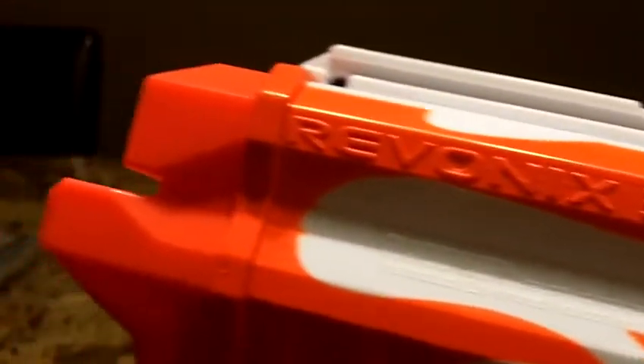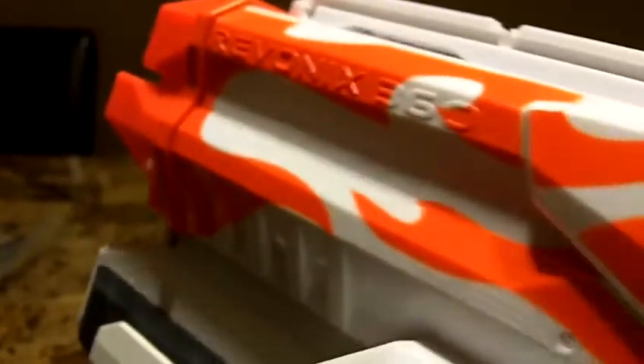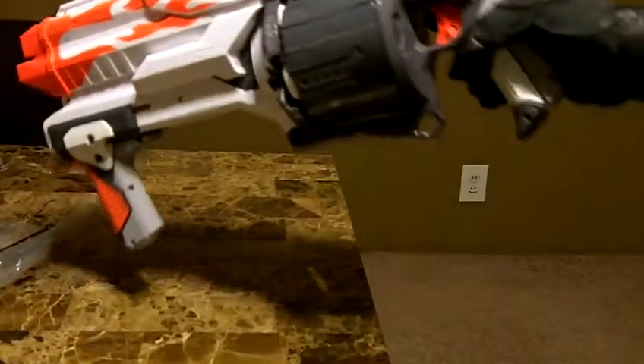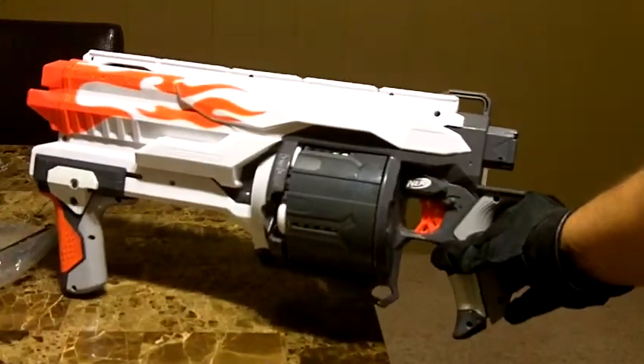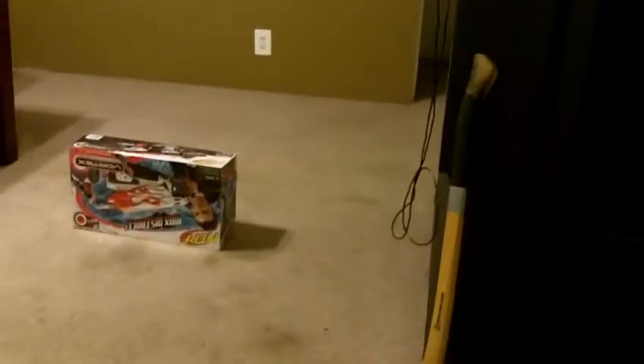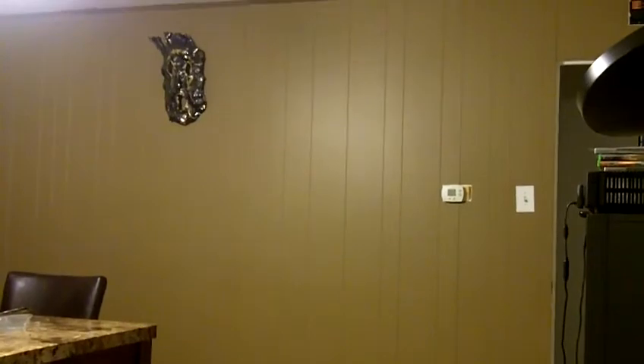I'm going to do a slam fire demonstration here in a second. Oh my goodness, I absolutely love it. I'm so excited. There it is right there — isn't that fantastic? It feels so good. Okay, so let's do a slam fire. Let's take a seat and see what we can do here. I'll aim at the demon head right there.